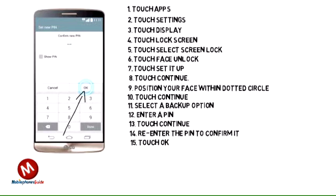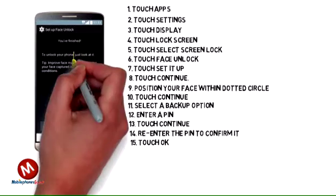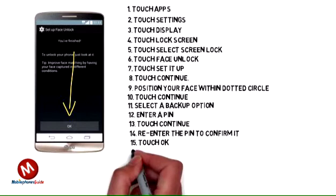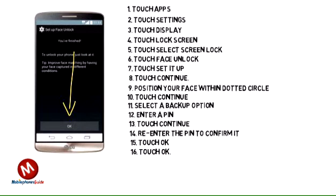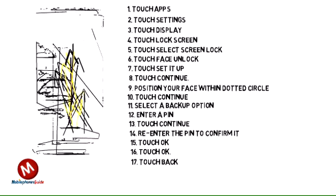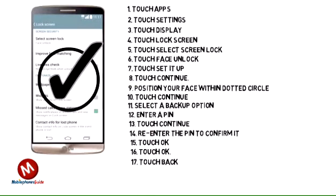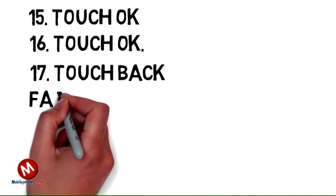15. Touch OK. 16. Touch OK. 17. Touch Back. Touch Back. Face Unlock has been set up.